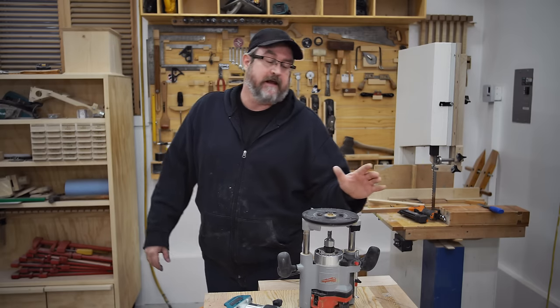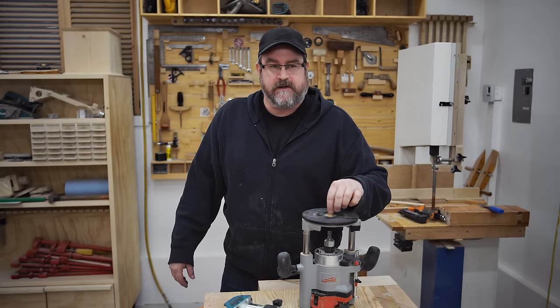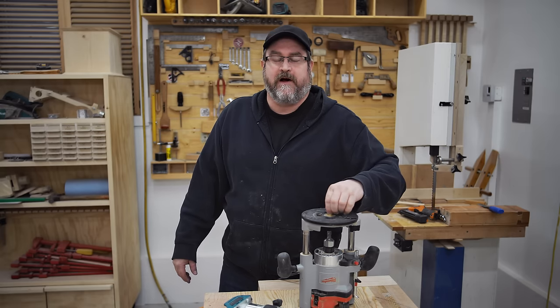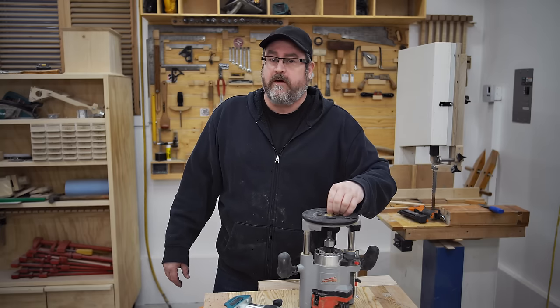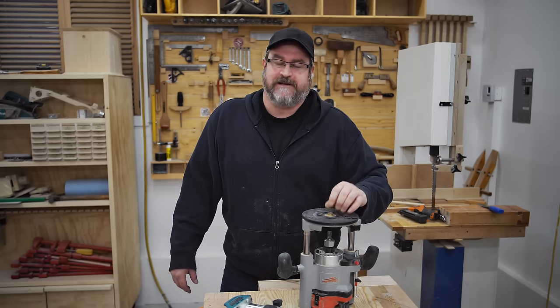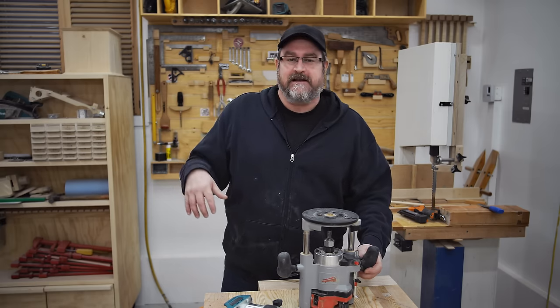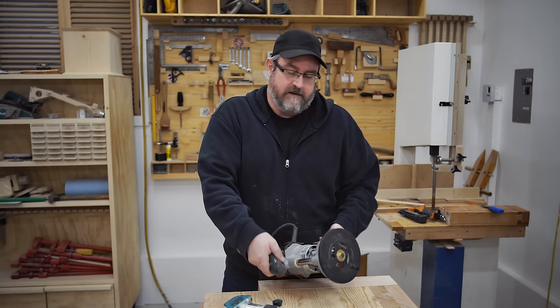Here's one that I learned way back, when I must have been maybe 13 or 14 years old. There used to be a television program called the Router Workshop, I do believe, and it was Bob Rosendahl — I'm pretty sure that's his name. And I learned this from him. I didn't have my own router at the time, but I had access to my father's.